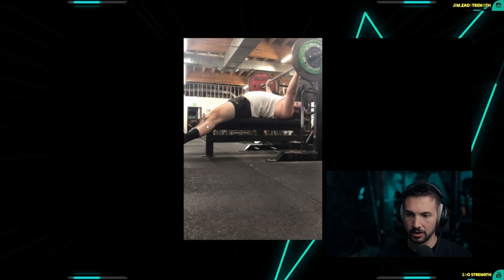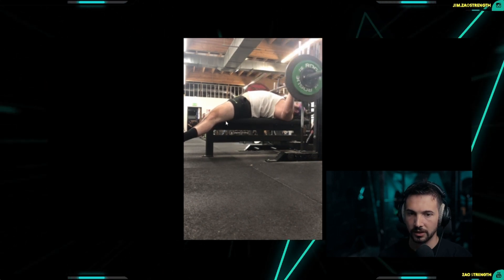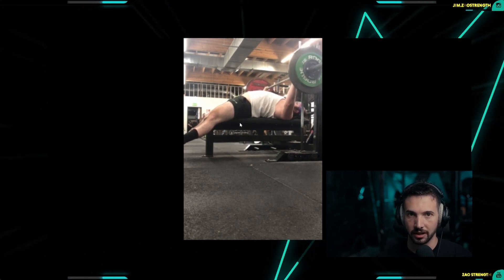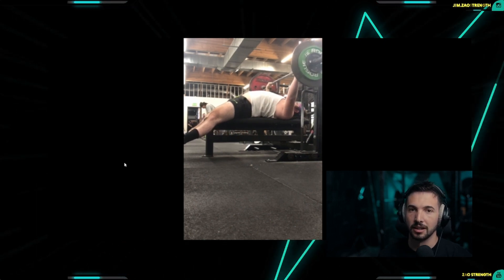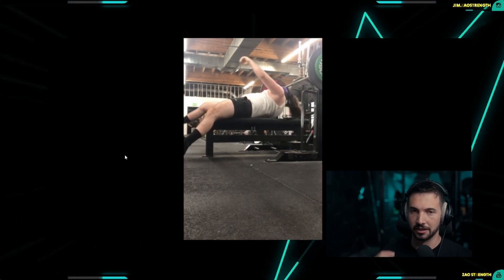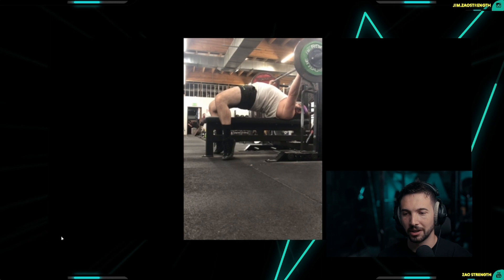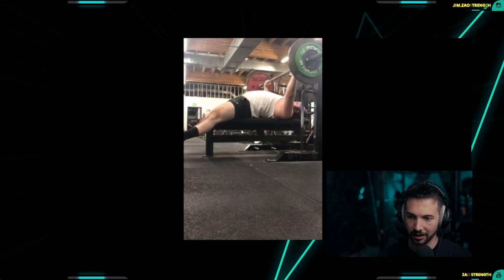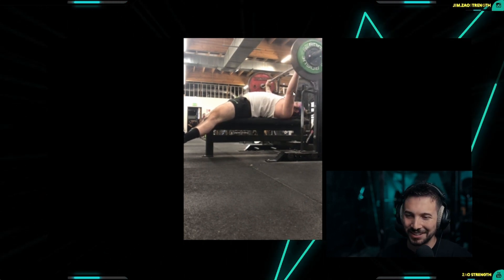The legs are like reinforcers — it's like the structures for a building. You need the structures to keep everything stable in the event that there's movement, but in certain circumstances you could just have the outer layer of a building and it still stands until wind knocks it over. That's kind of like a feet-up bench press.